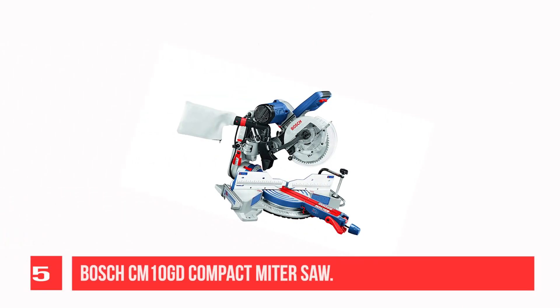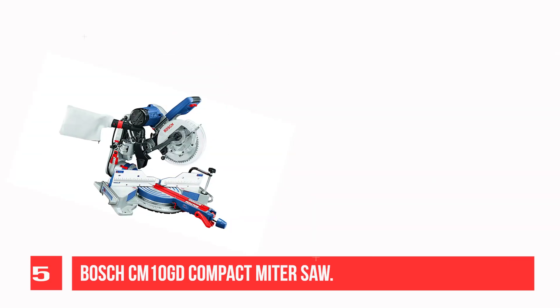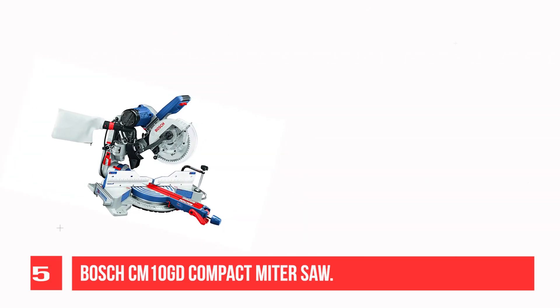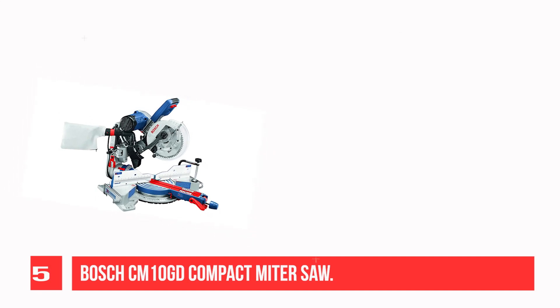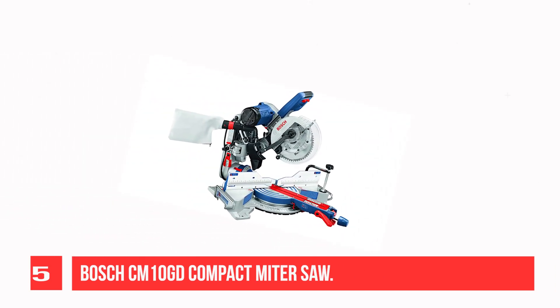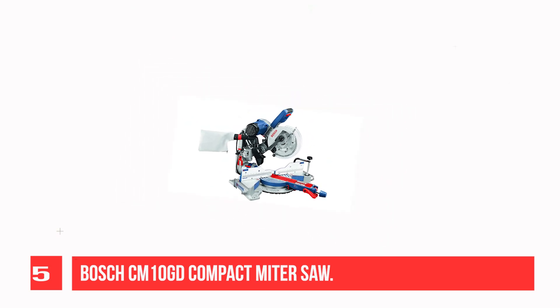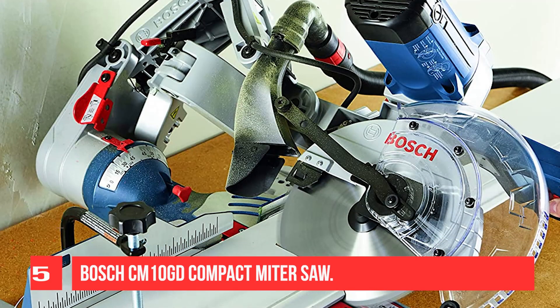Recommendation Number 5: Bosch CM10GD Compact Miter Saw. The Bosch CM10GD is a high-quality miter saw for making picture frames that is perfect for serious woodworkers. It features an accurate blade that can make precise cuts, and it has a durable construction that will last for years. Additionally, the sawdust collection system is efficient and helps keep the work area clean. I also love the pivoting arm that slides to any position.